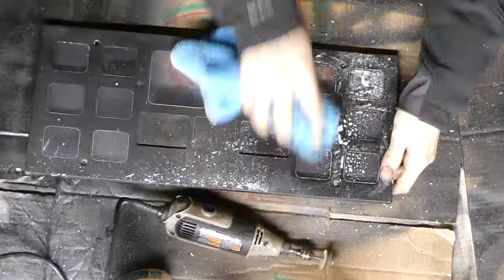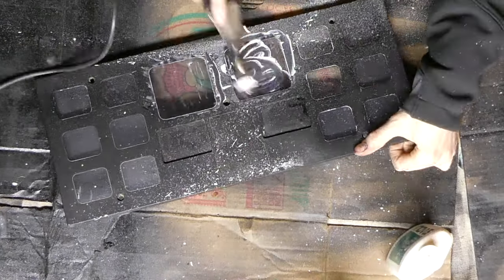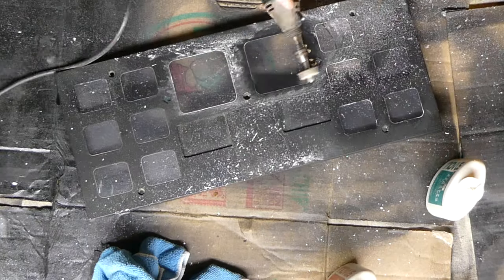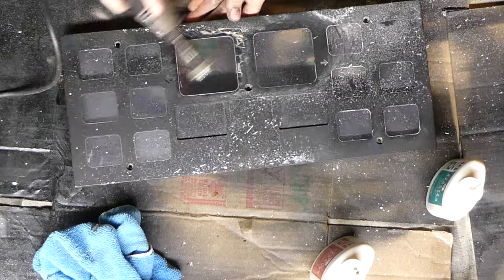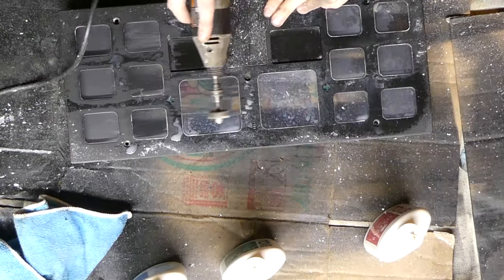I am super happy with how this panel came out. I'm using the Novus plastic polish set, available on Amazon via the link in the description. This polish made the old, faded, scratched plastic look just like new.